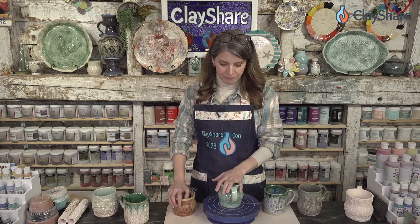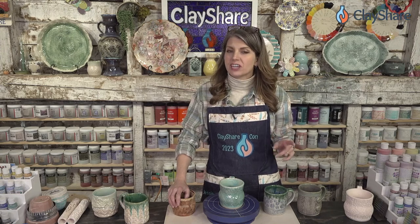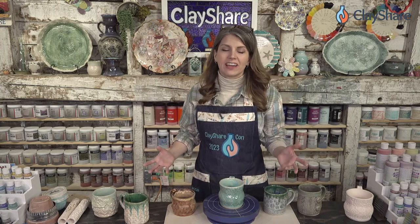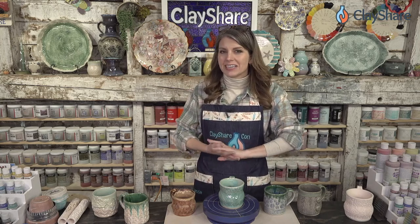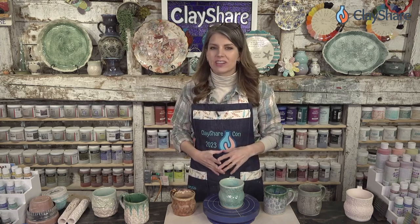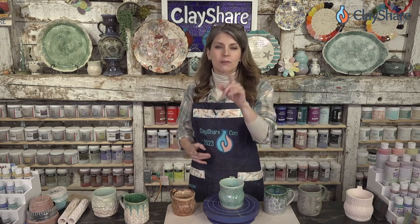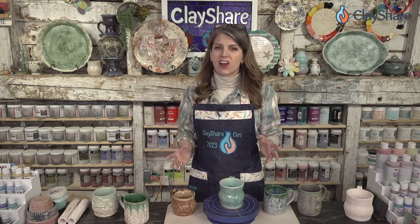Clay Share Con is coming up in two weeks — that's four days of free online clay awesomeness, basically an online clay conference and it's free. Wednesday the 22nd of February has a special evening program just for our premium members. Everybody else can tune in Thursday, Friday, and Saturday for free. If you can't make the live event it's all recorded, and you can go back and watch last year's and the years before — we have three years of past Clay Share Cons.